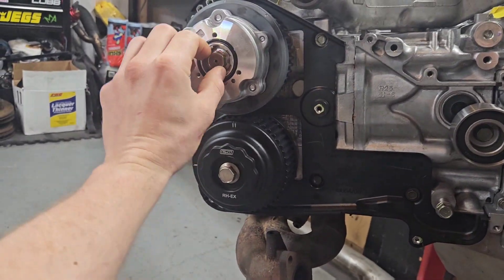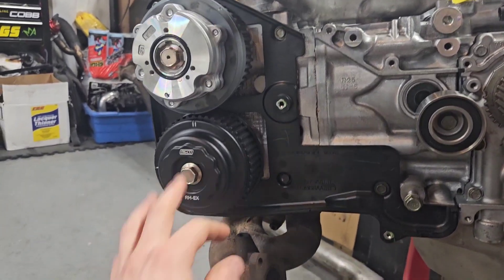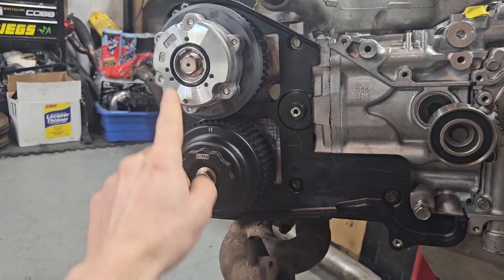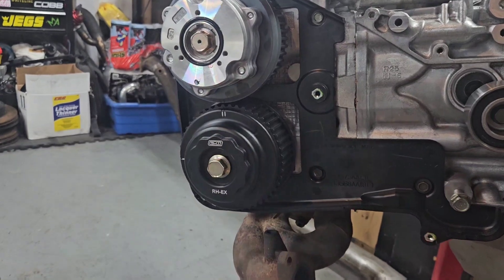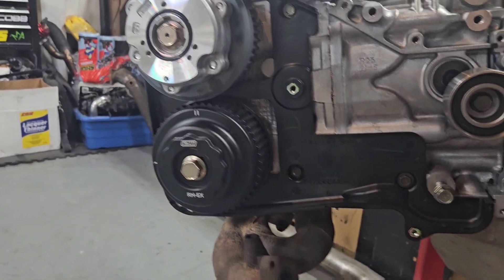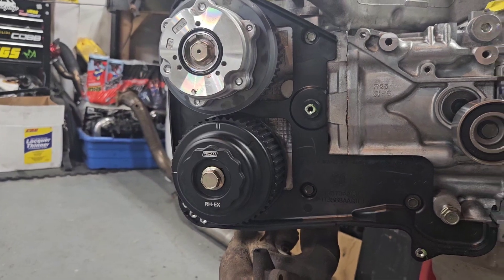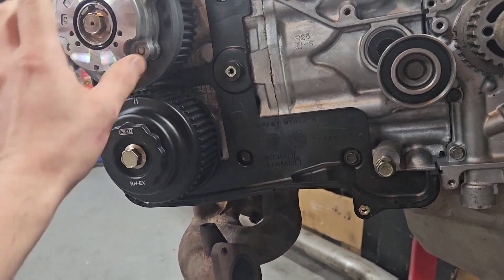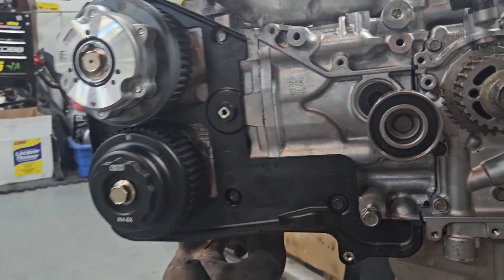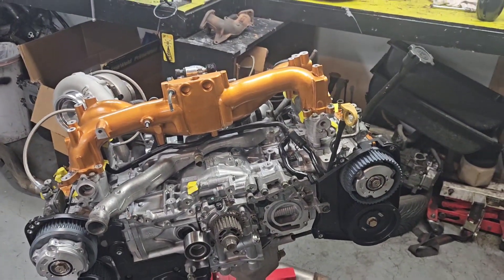I found these bolts off fastwrx.com. I don't remember who makes them, but it's super nice because it's the AVCS banjo and also the cam pulley bolt, but they're not an allen head — they're just a regular 17mm like the previous generations of motors. This should help taking them off if I ever need to, because the number one thing these do is strip. I was really excited for these.